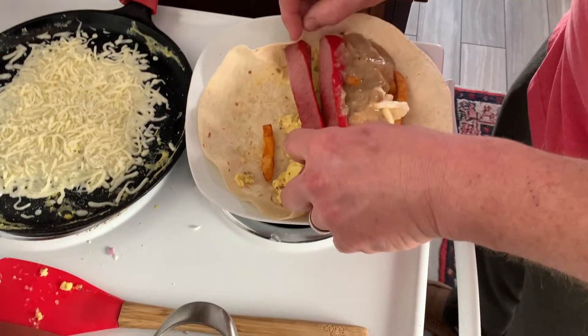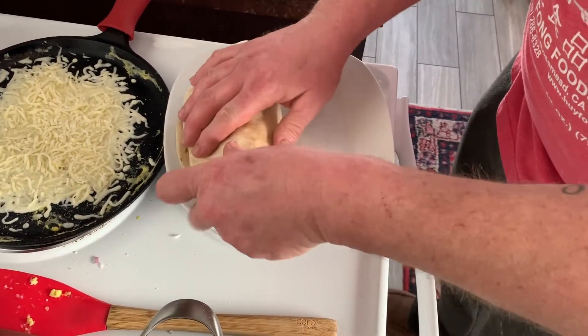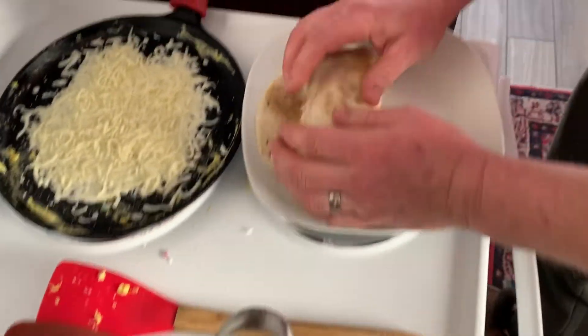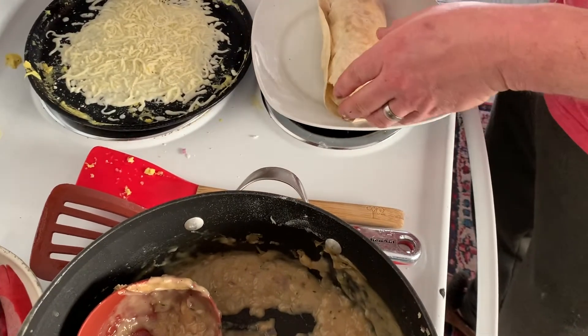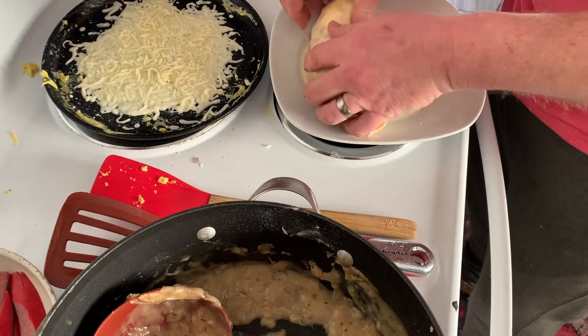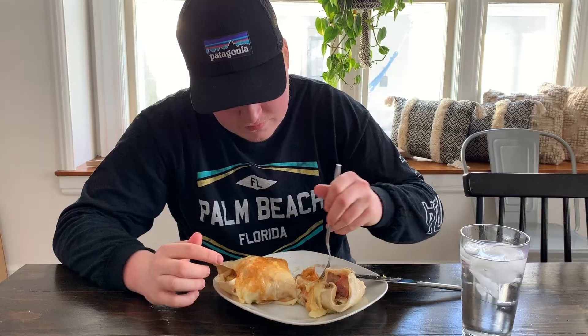Let's see if I can screw this up royally. There we go! We're going to be okay because I'm going to take this and put it right on that cheese — that should seal her up.